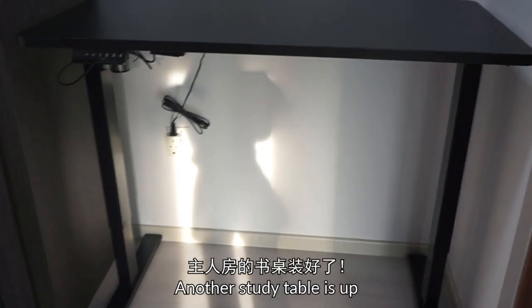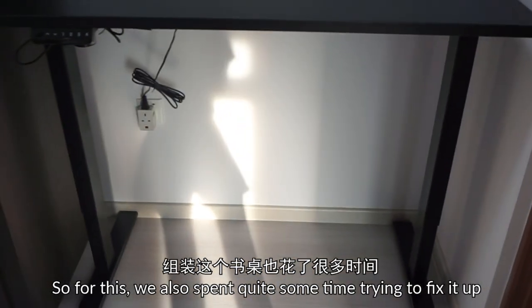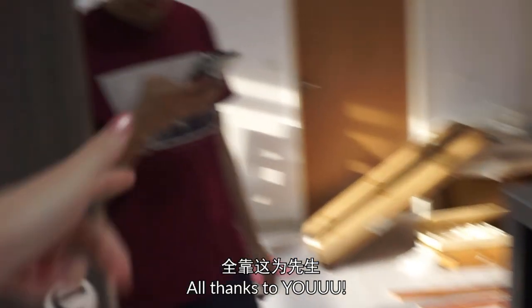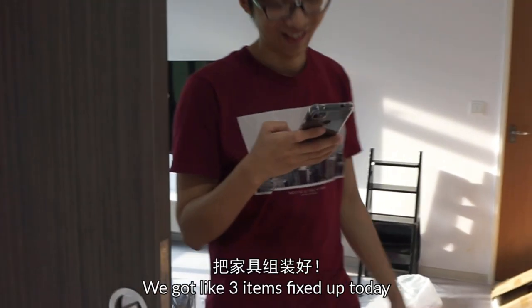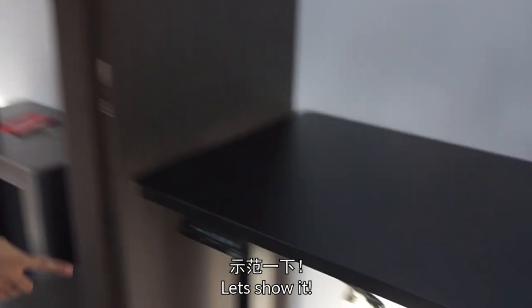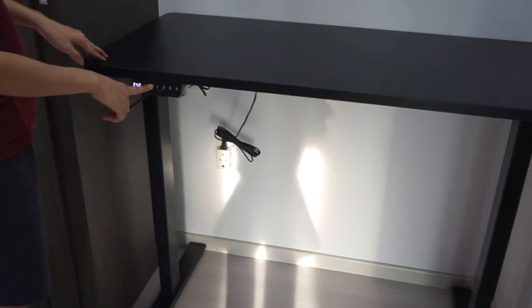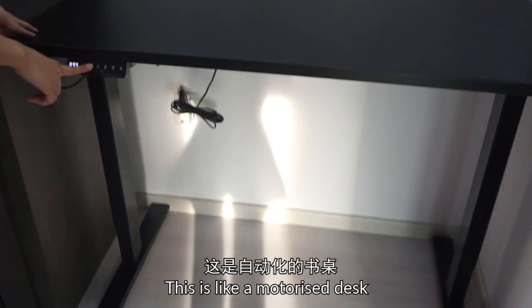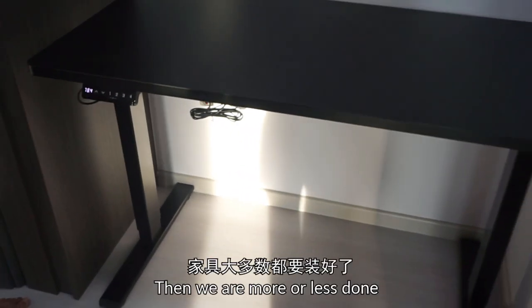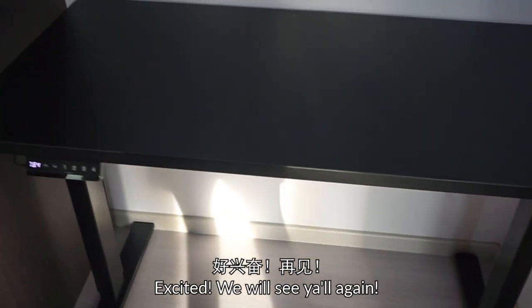Wow, another study table is up! So this one we also spent quite some time to fix it up. Today has been quite eventful, all thanks to you. We got like three different items fixed up — let's show them! This one is motorized; we will do a review next time. I think we are more or less done and almost ready to do shin pain — excited! We will see you all again.